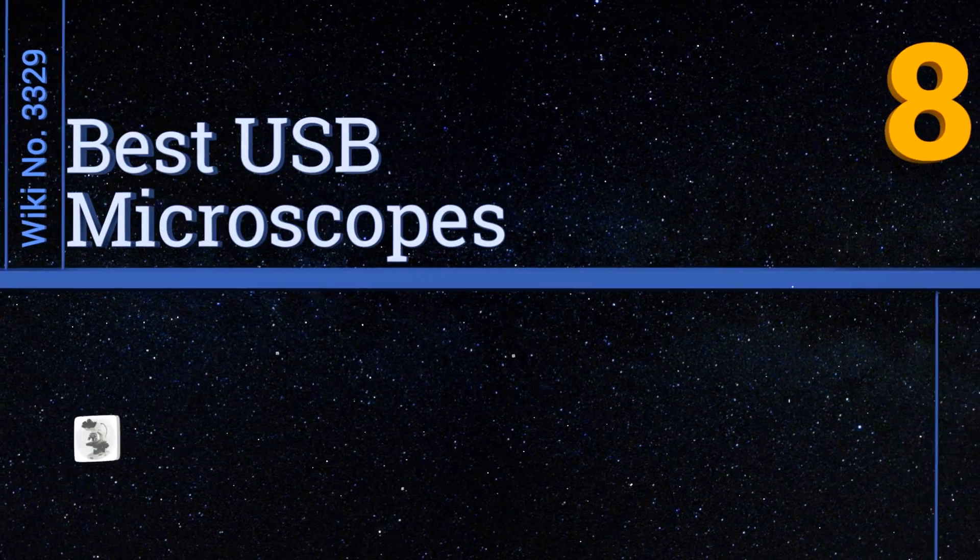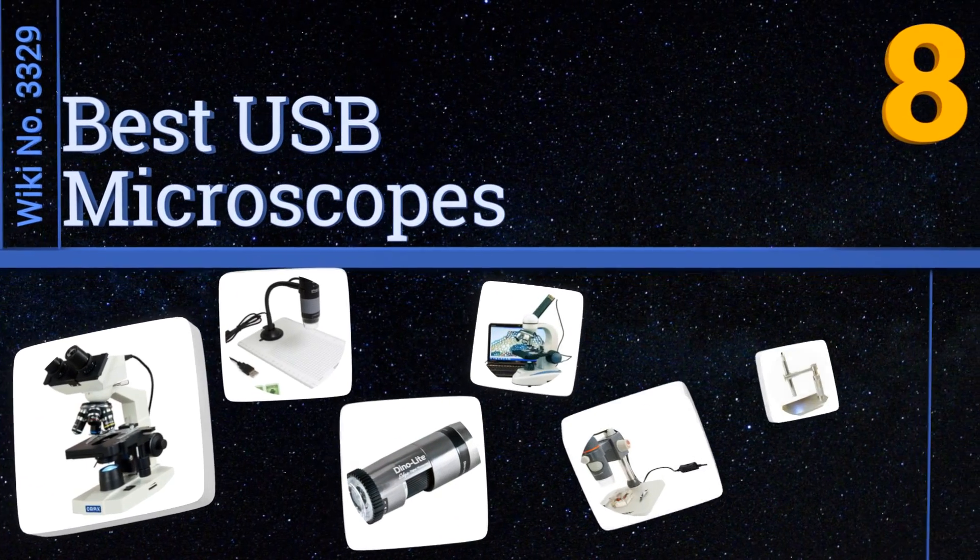EasyVid presents the eight best USB microscopes. Let's get started with the list.